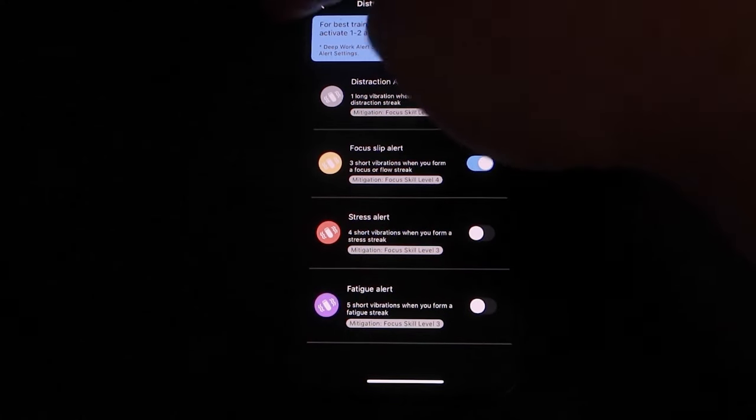You can choose if the device vibrates or not and which alerts to give you. They recommend limiting it to two, which leads to less distractions. I chose for it to alert me when I was distracted, which would give me a long vibrate, or focused, which would give four short vibrations.